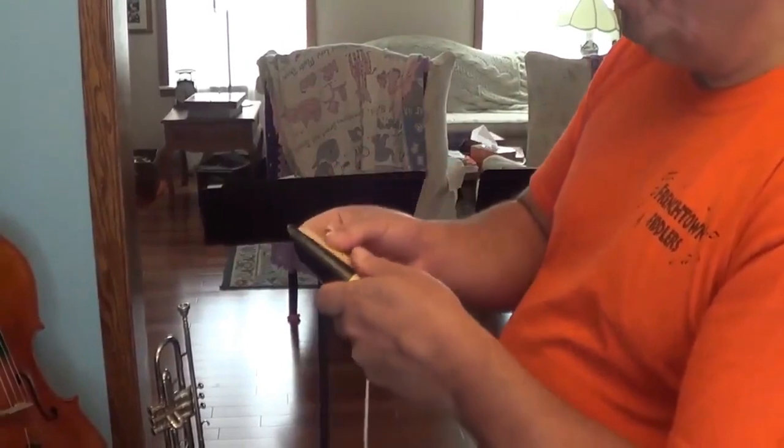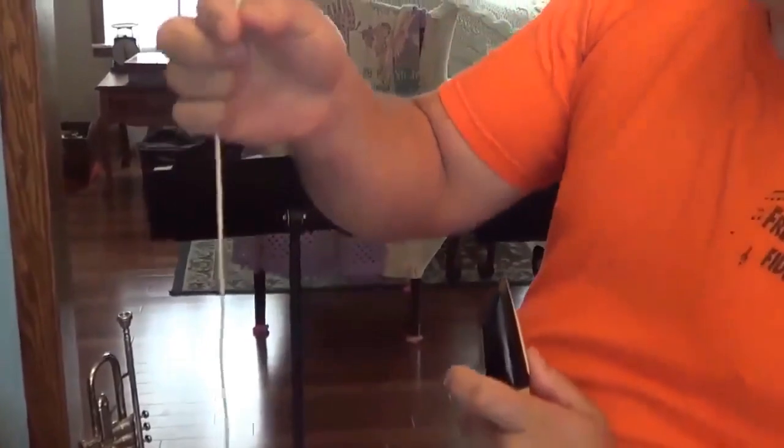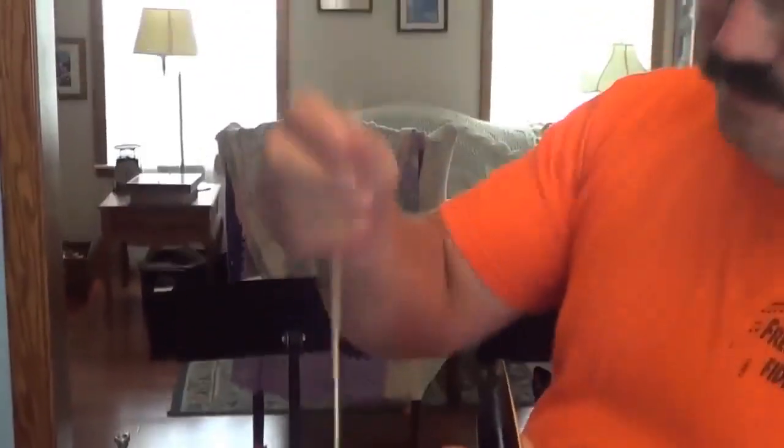To make a string ligature, put your reed on the lay of the mouthpiece. You then start by putting a knot at each end of the string that keeps it from unraveling.